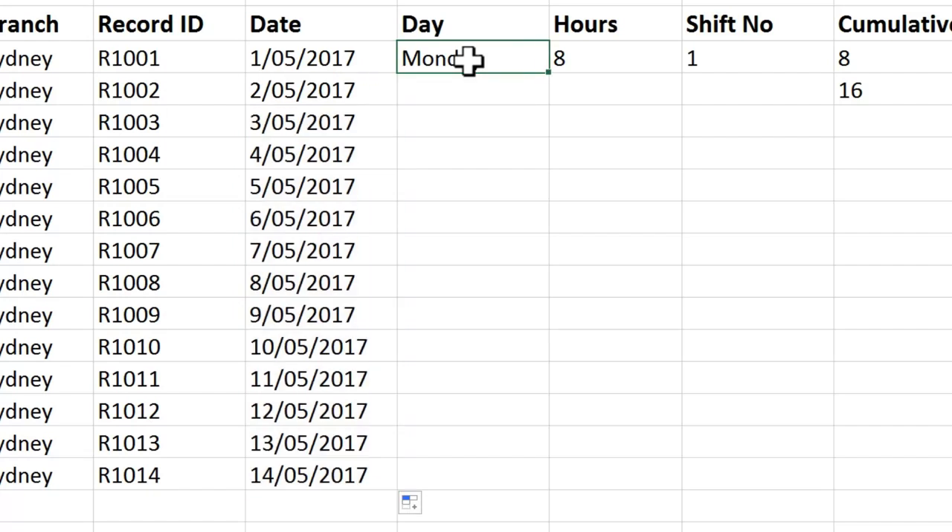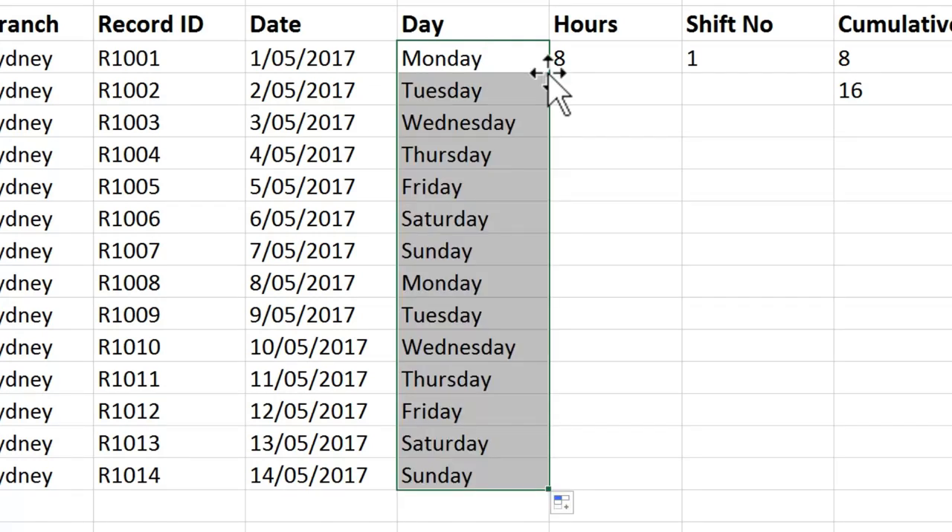Let's see what happens with days of the week. I've clicked on Monday. I'm again going to come to my fill handle and double-click. Well, that is clever. And that will work with days of the week or months of the year.